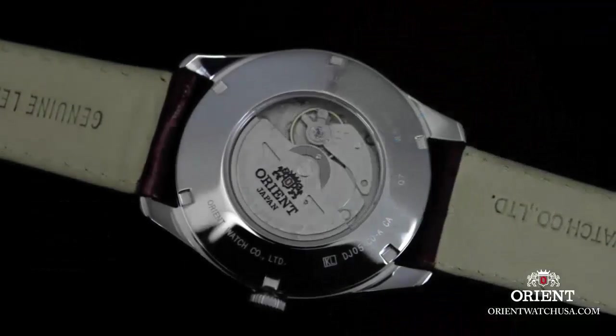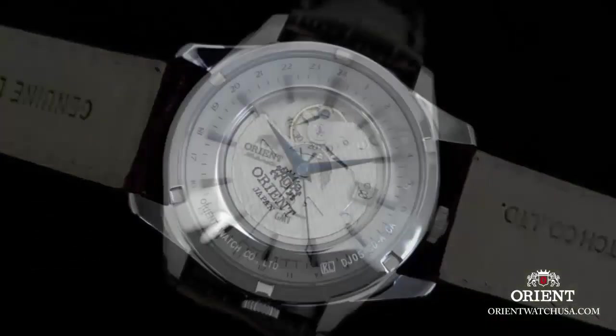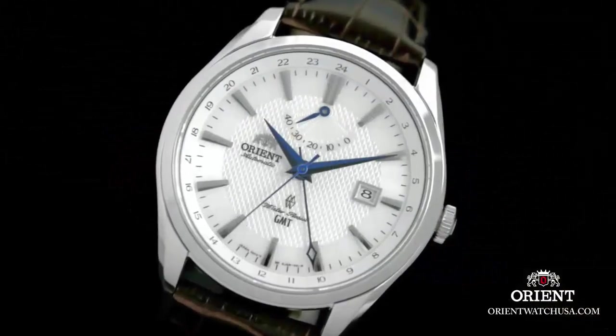Item shape: round dial. Window meter type: anti-reflective sapphire. Display type: analog. Glass: foldable clasp with double push-button safety. Case material: stainless steel.